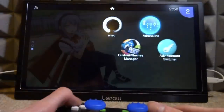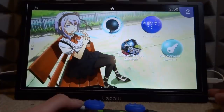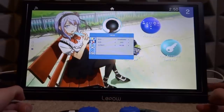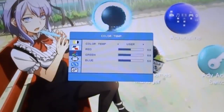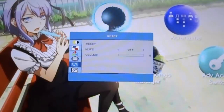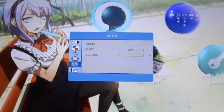Here we are on the gaming setup. The volume is good, though I noticed that when you turn the monitor off and power it back on, the volume resets to around 60. To adjust it, press the menu button in — this brings up a menu where you can change brightness, sharpness, contrast, image settings, color temperature, OSD settings, and reset. Volume is found under the reset settings section.